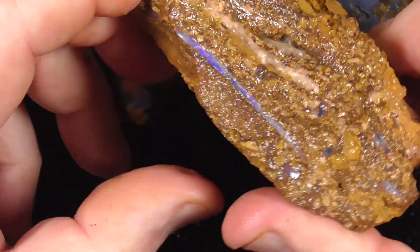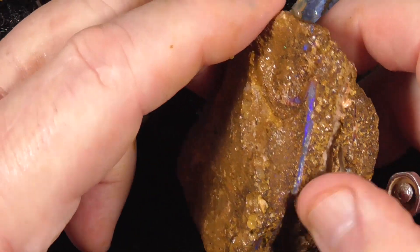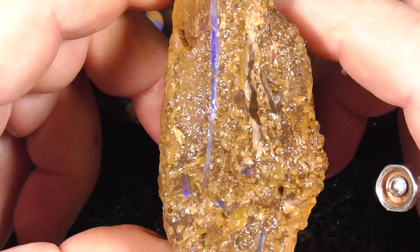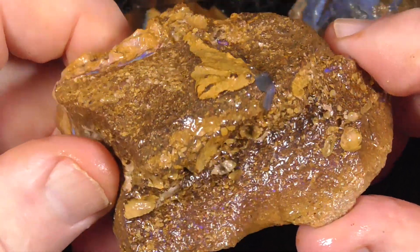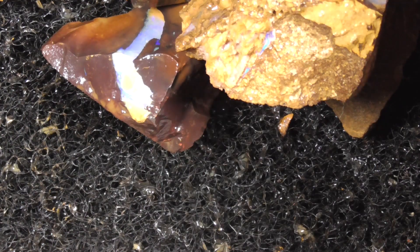This last piece — don't know what you'll get out of that. The seam running through there, but the material's a bit softer. So whether it ends up being any good, I can't guarantee that. I hope you've enjoyed. Cheers.